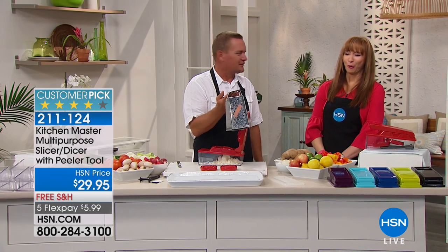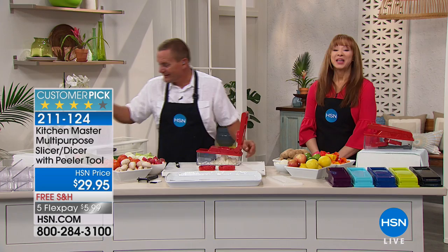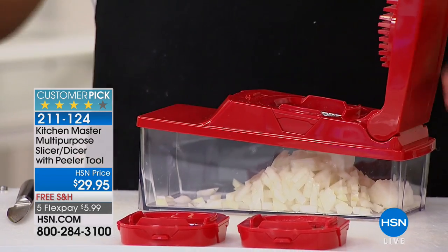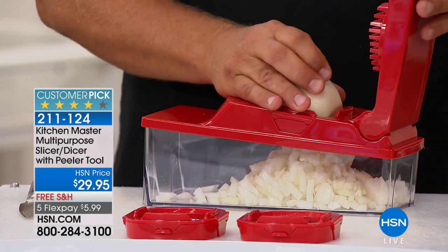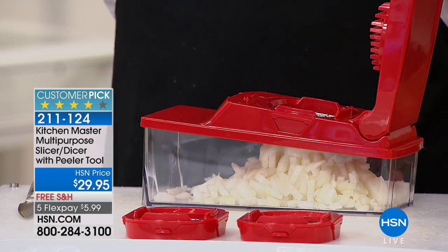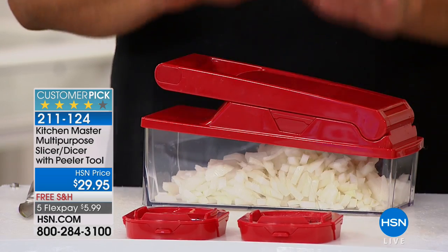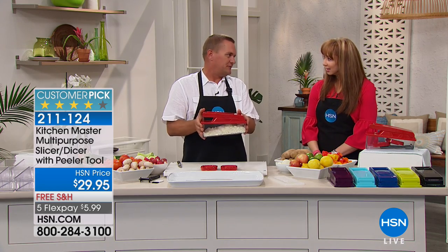If you've ever busted your nails and knuckles on one of these things, it's worth it — it's 60 cents a finger. This is a huge customer pick and customer favorite. We have done presentations of this for a long time, and it wasn't until I got mine at home that I realized what a time saver it is. Cooking doesn't take time — it's the prep that takes all the time. This is like your own little sous chef in the kitchen.